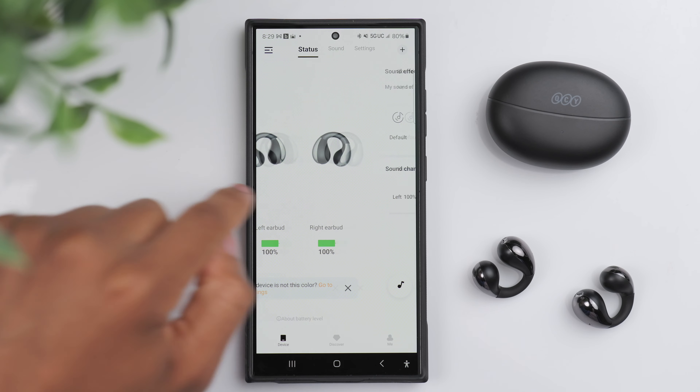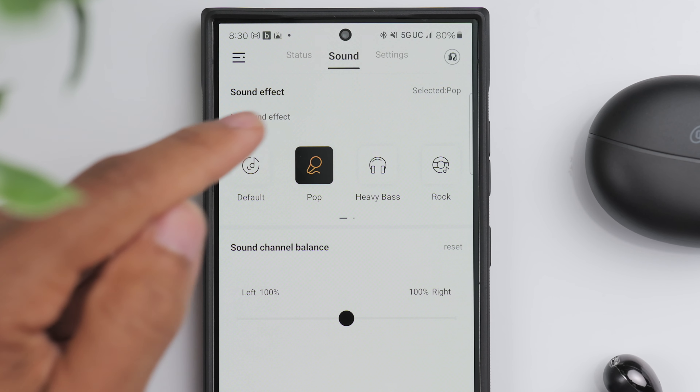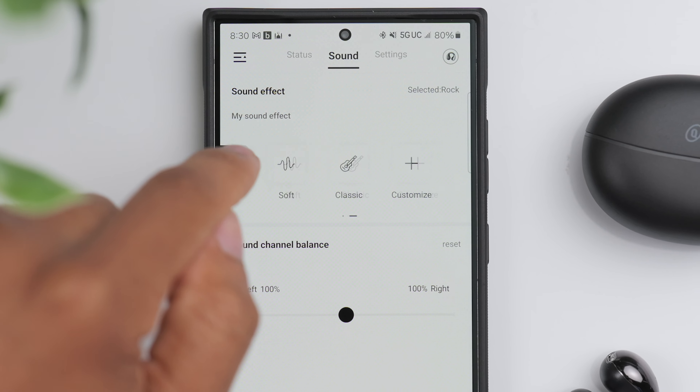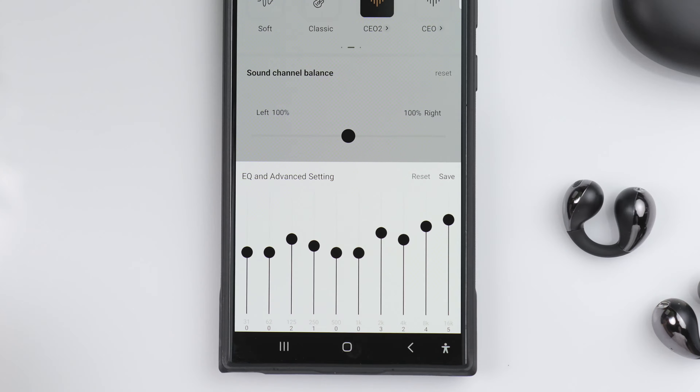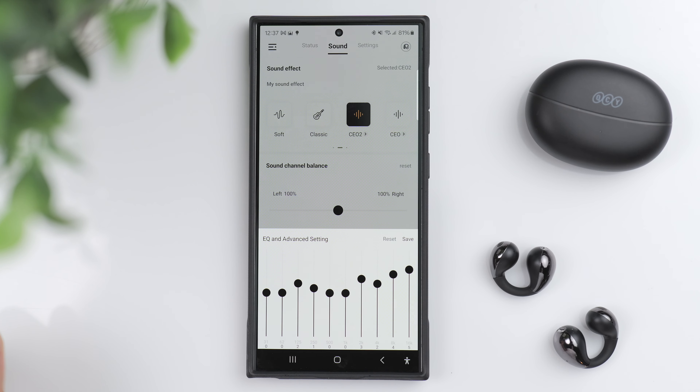If you need something that can last eight-plus hours on a single charge — maybe to get you through an entire workday — then the battery life could be an area of critique. But for the majority of people, I think five and a half hours is sufficient. And once you factor in the charging case, you're looking at a total of about 25 hours.